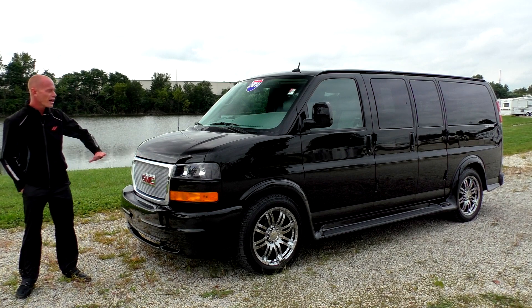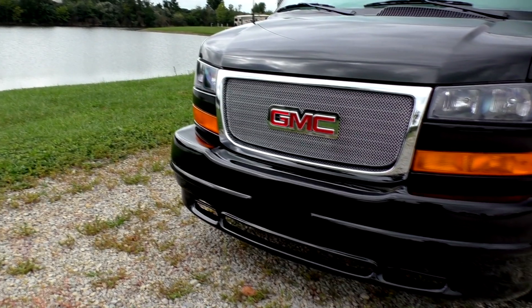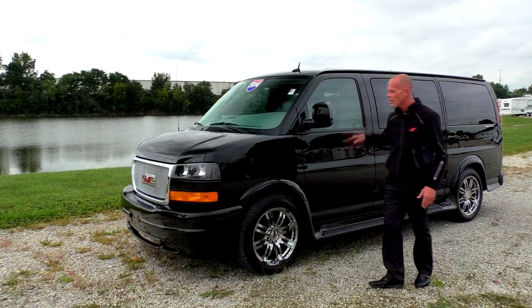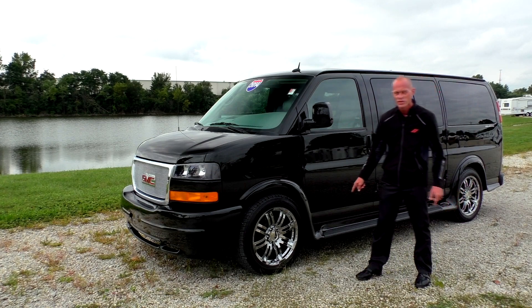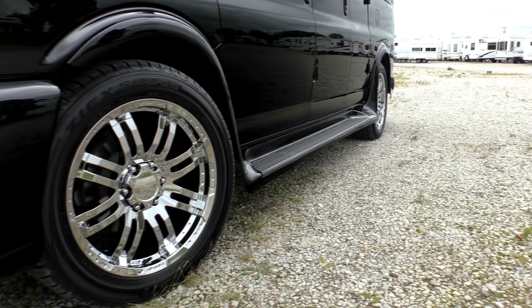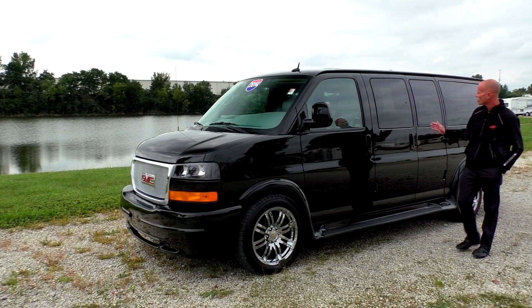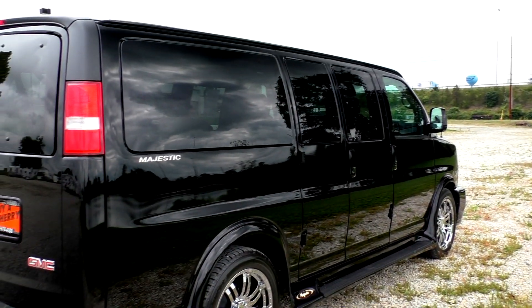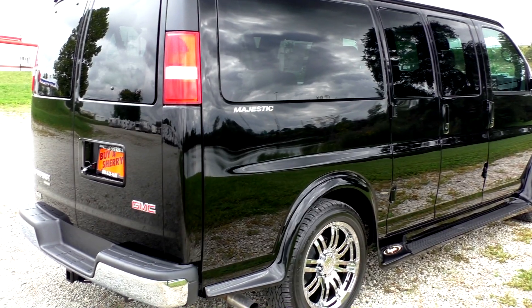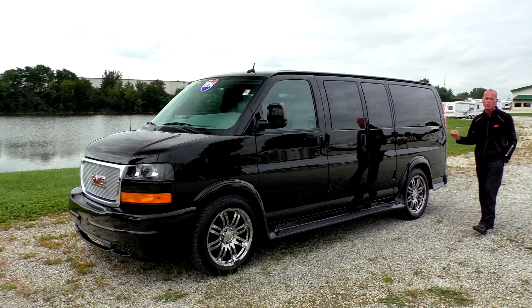Starting off in the front, we have a beautiful black paint on this van with a premium mesh grille that looks great. Moving around to the side, we have full body paint on the mirrors, door handles, and running boards, along with a really nice 20-inch premium chrome wheel. Moving down the side, you'll notice privacy glass all the way around. The van is in perfect shape — not a scratch, not a ding — it is as good as new at a used price.